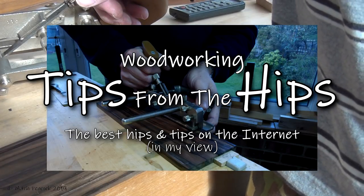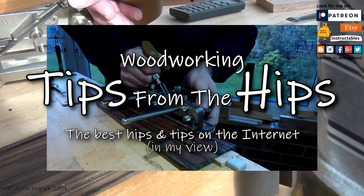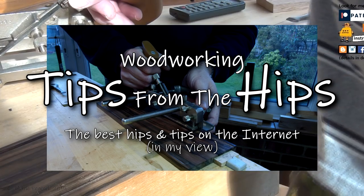Hi, welcome to more tips from the hips — the best tips and hints on the internet, in my opinion.